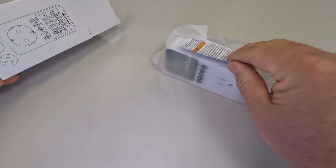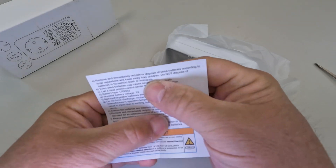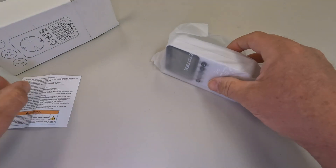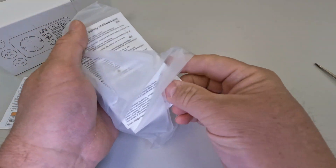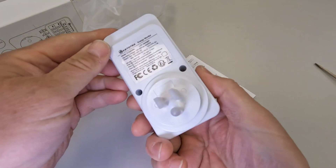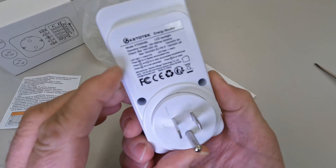That's pretty much it in the box — there's a little instruction sheet of some type. On one side it says to remove and immediately recycle or dispose of used batteries. There are also more papers included.